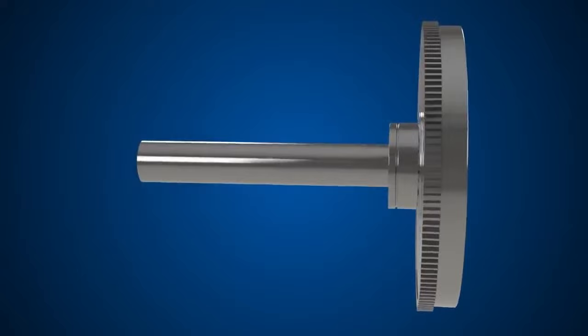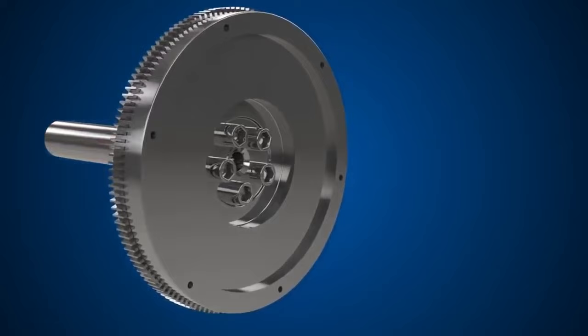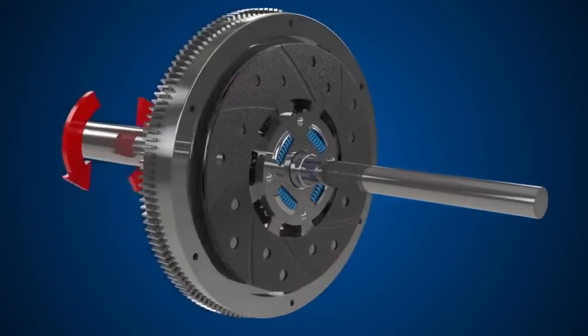The other added benefit is the adjustable linkage that attaches to the pedal. That adjustment lets you change how much throw there is on the slave cylinder and how much it takes to actually release the clutch, because every clutch is going to be different, and as clutches wear it's going to take more or less pressure to release.